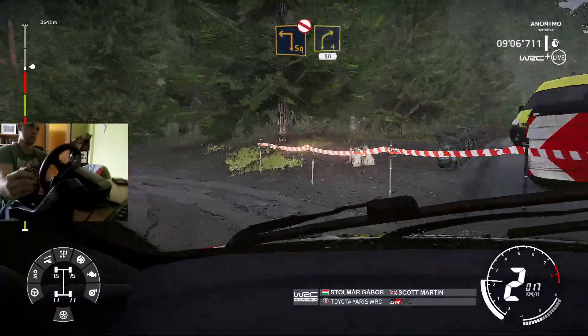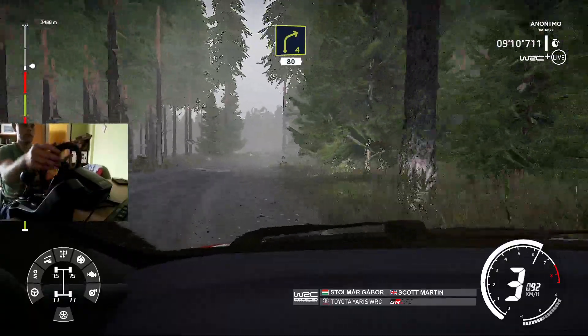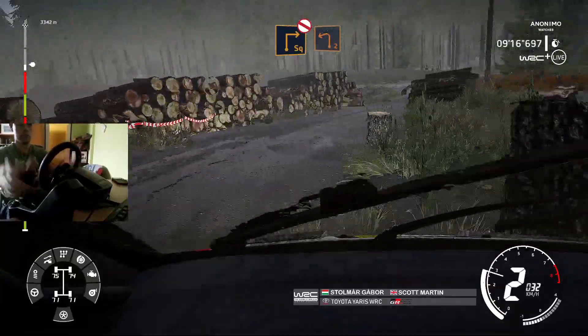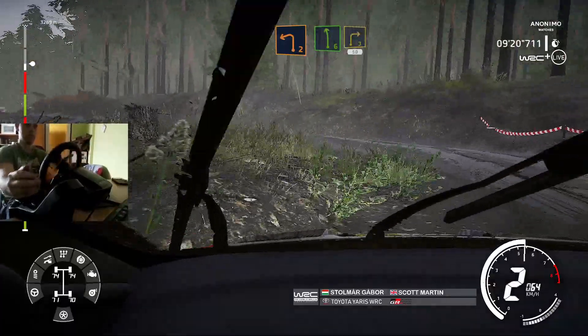And right 4, short, 80, over bump. Danger, square right, don't cut. And left 2, short, small cut. And left 6, into right 3, 50.